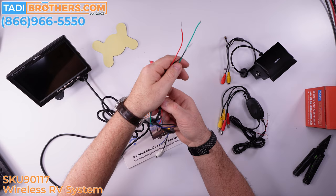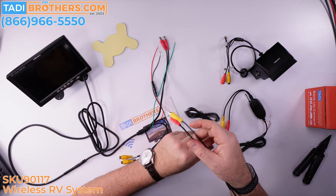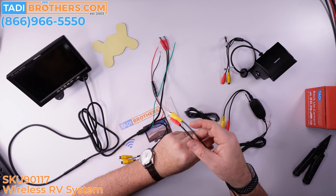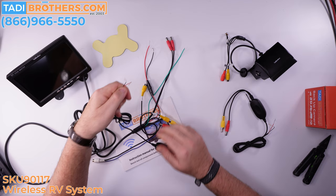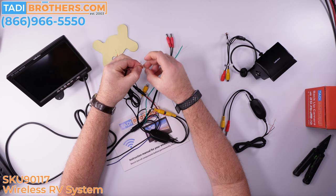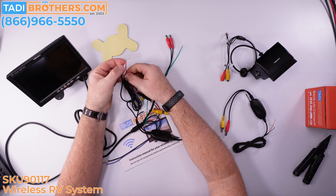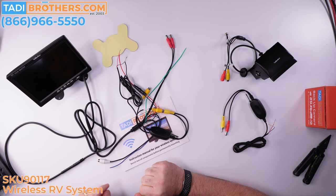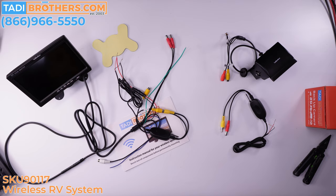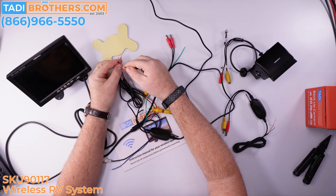Now let's connect this to the power. I'm going to connect the receiver to the screen first. We find the one that says receiver 2.4 gigahertz and plug it into channel one. Then, since I'm using a cigarette adapter and want to power it from one source, we twist the red wires together and the black wires together. Otherwise, you can connect them to a 12-volt power source in the vehicle like a fuse. The manual shows different scenarios of how and where to wire it. If you need a cigarette adapter, you can find that in the accessories section of the 90117 product page.